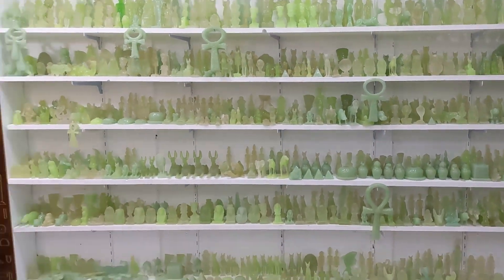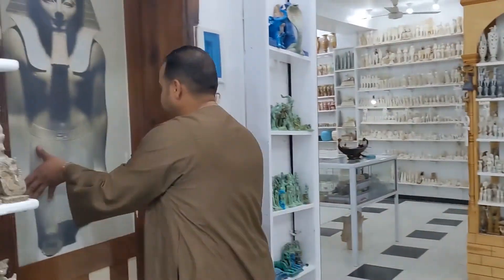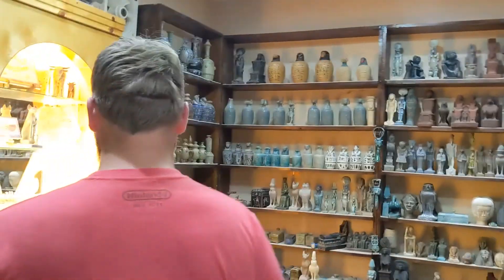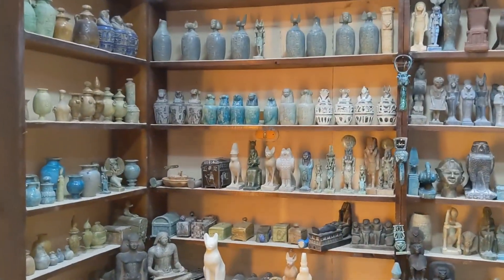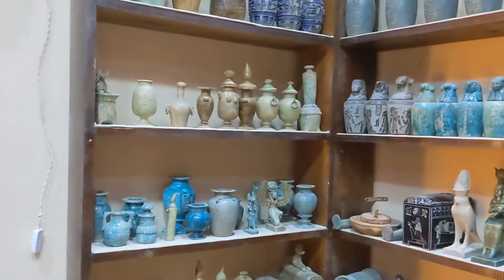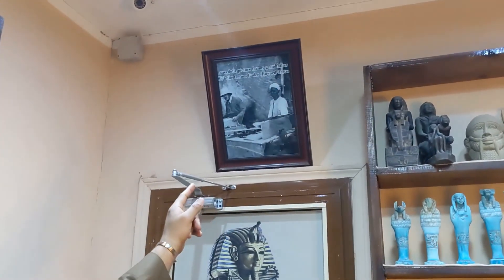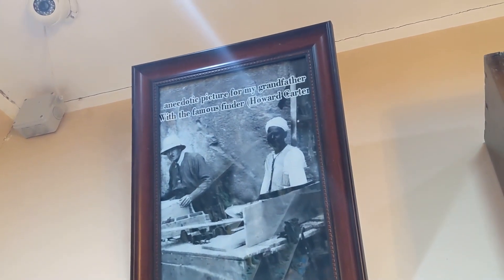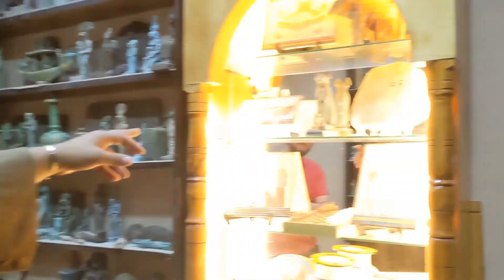Look here — I have a museum. Come. Look at this picture: that's my grandfather, Abdu Rasul. He was the first Egyptian to find Tutankhamun's tomb, working with the excavation team. I have some of my grandfather's work here.